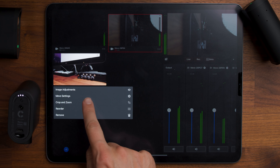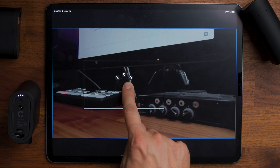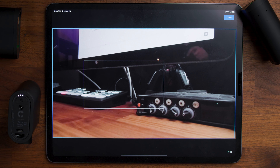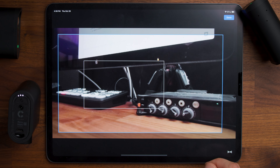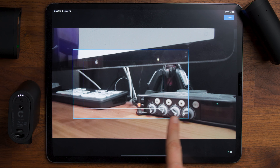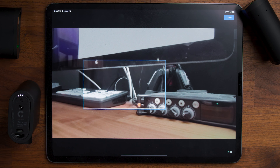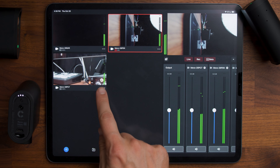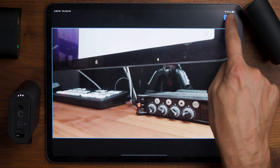The third option in that menu is crop and zoom. This opens a big preview of the camera and you can press and hold somewhere and choose a cut, fast transition, or slow transition. You'll see a slow transition doing a zoom in — the blue rectangle is what's actually being shown in the recording or live stream. You can click done to apply, then go back to crop and zoom and set it back to full.